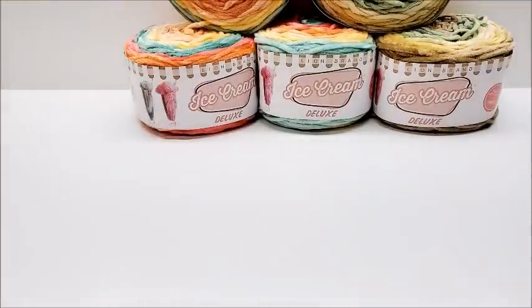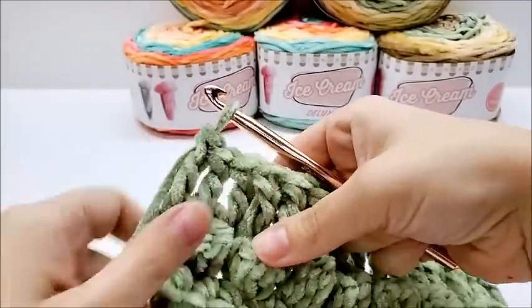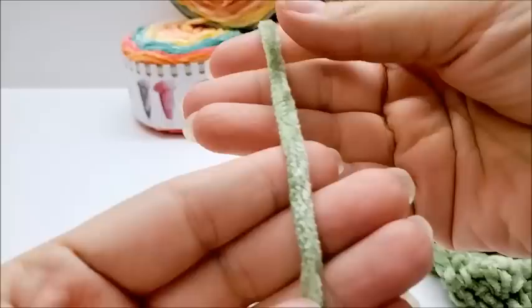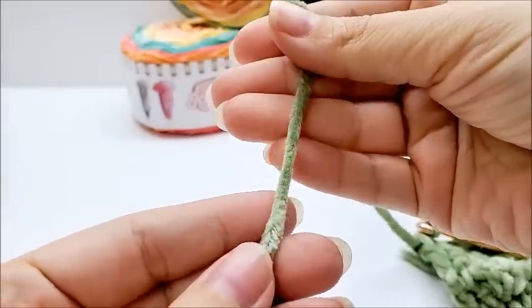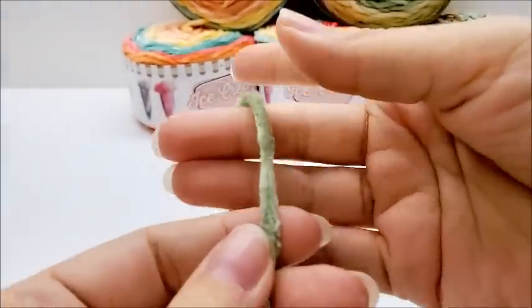I did a bit of crocheting with it. Their recommended hook size is the 9 millimeter, so that's what I'm using, and I think that is a good recommendation. This is classified as a bulky six — I've seen thicker bulky sixes, but I think you can still classify this as a bulky six or a very thick weight five.